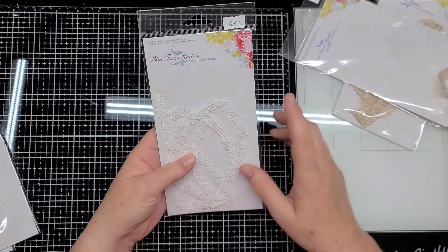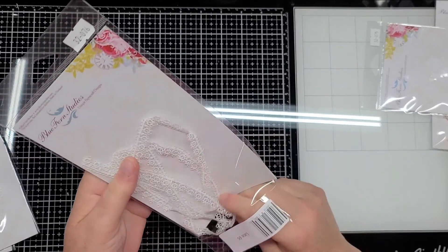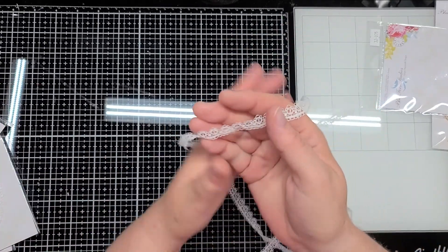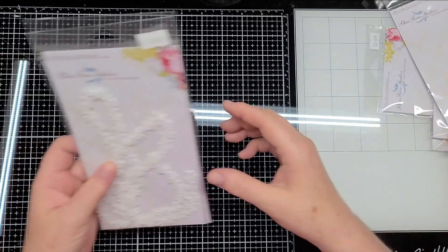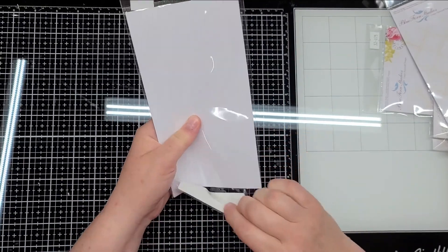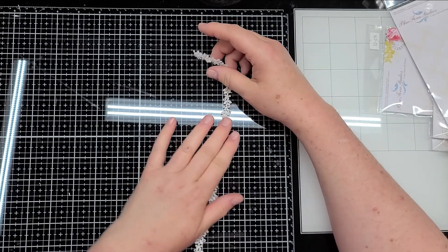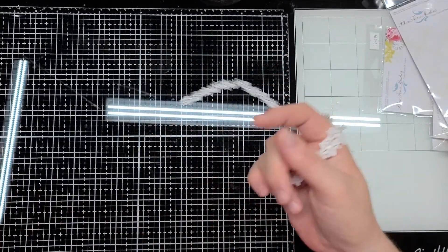Item number 32076 is a really dainty lace, so pretty and right at a half inch — gorgeous for adding to the edges of your projects. Item number 32073 is a leaf and flower design lace, probably a half inch wide as well. It's very, very pretty. I love these laces.